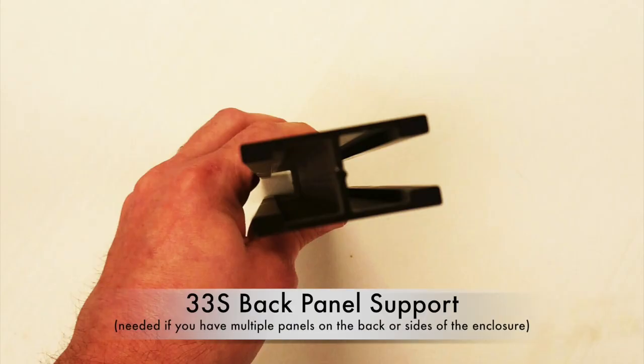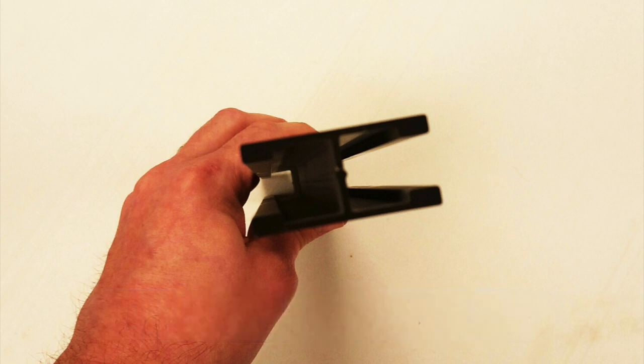33S Back Panel Support. If your cage is large enough to need more than one panel on the back or sides of the enclosure, there will be one of these aluminum supports that will be placed between each panel section.